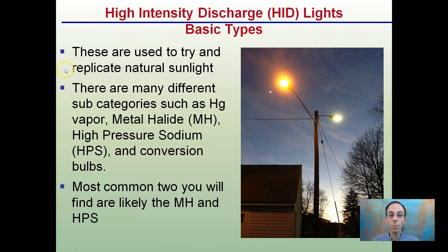These are used to try and replicate natural sunlight. There are many different subcategories, such as mercury vapor, metal halide, high-pressure sodium, and conversion bulbs. The two most common you'll find are metal halide, which tends to have more of a whiter look to the light spectrum, and HPS, or high-pressure sodium, which has more of that yellow appearance.